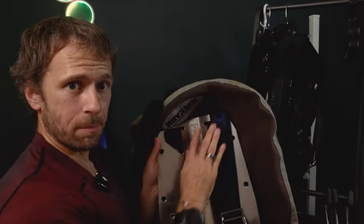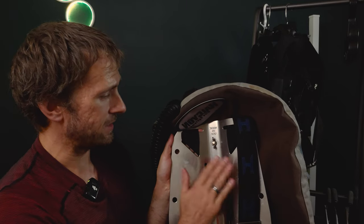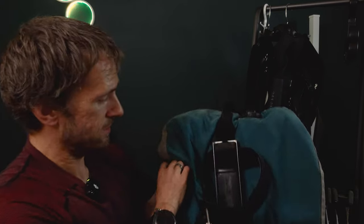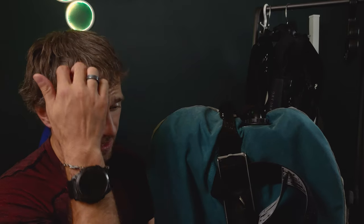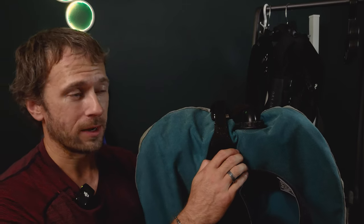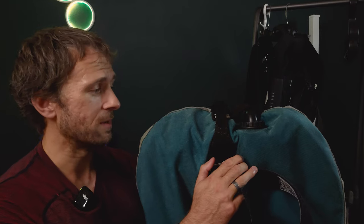For cold water diving, where there are a variety of thick wetsuits, neoprene dry suits, and trilaminate, you'll need to compensate for varying materials that require more weight. The back plate and wing setup includes a heavy plate that replaces some of your weights, so you don't need a weight belt — it's all centered on your back with the tank. There's also an additional weight component generally for cold water diving, since you need a lot of gear to keep you warm. Warm water, you don't need this much weight — sometimes you need hardly anything at all.